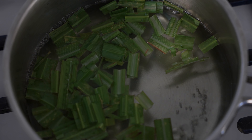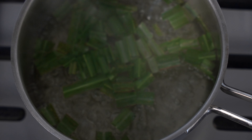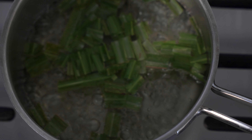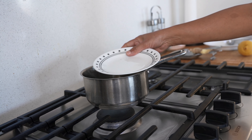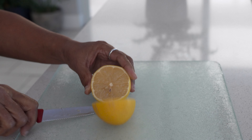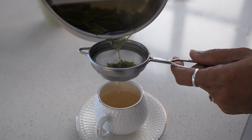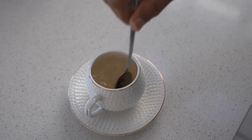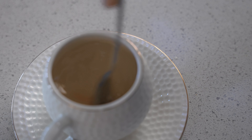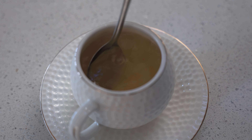Once the water is done boiling, the lemongrass leaves will change color from a bright green to a dull green. After five minutes, turn off the heat and cover the saucepan with a lid and steep the tea for about a minute. Drain the herbal tea into tea cups, add one teaspoon of honey or sugar and a teaspoon of lemon juice in each cup, stir to mix, and enjoy piping hot.